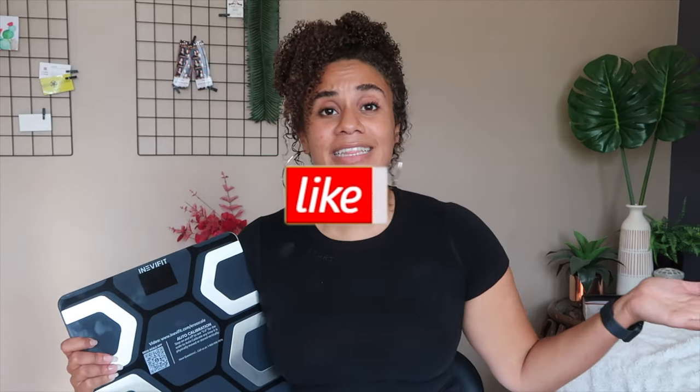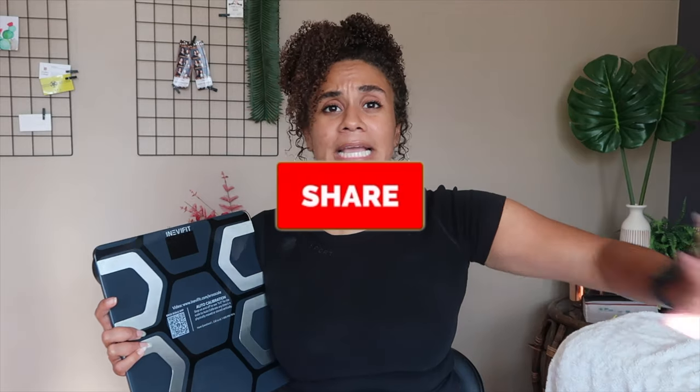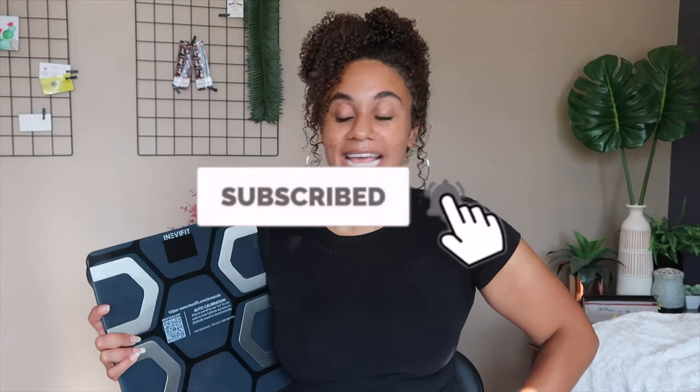Thank you guys for coming and listening. If you liked this video, go ahead and like it. If you have any questions, comments, or concerns, leave them down in the comments below. If you found this video useful at all, go ahead and share it with friends, family, anybody you know — and please subscribe and I'll see you in the next video.